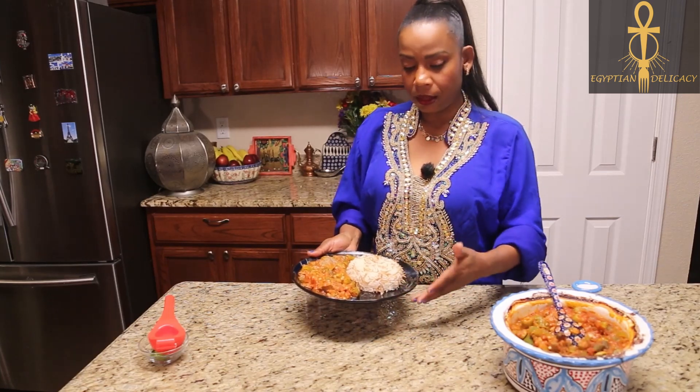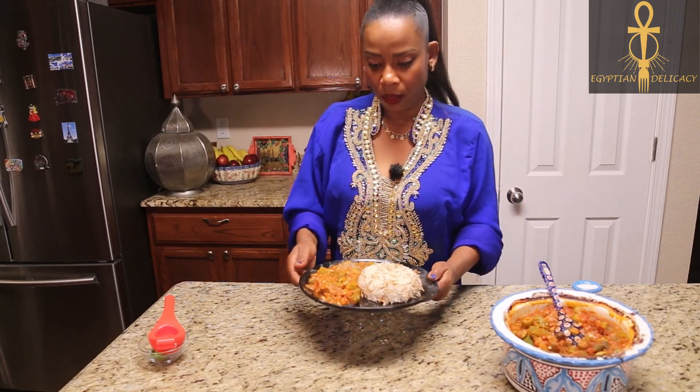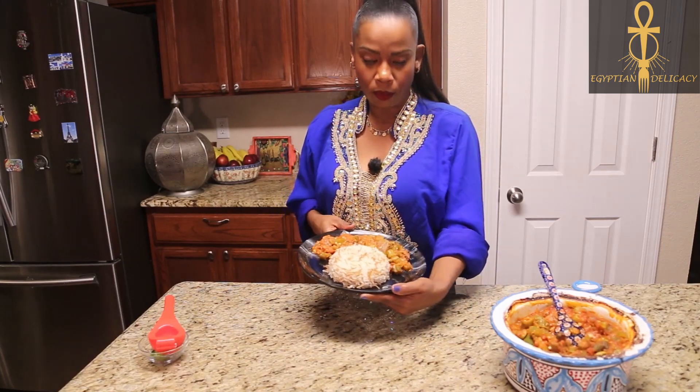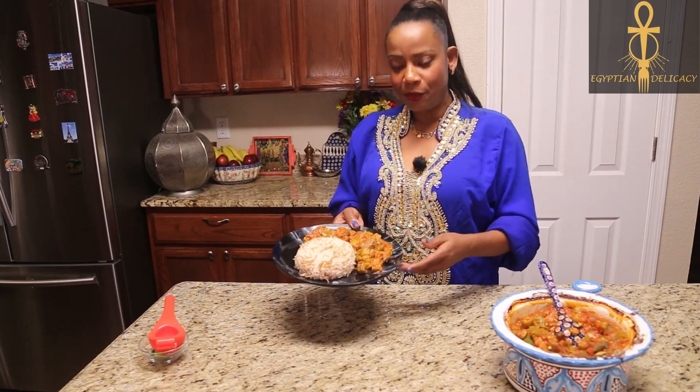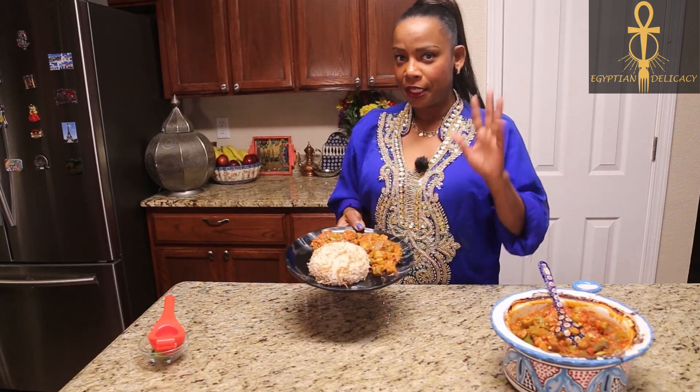I like to top it off with some lemon or lime juice — just squeeze it on. You can definitely add some salad or tomato, cucumber, whatever greens you may want to eat with this. Please try it and let me know how it turns out. See you guys later, bye!